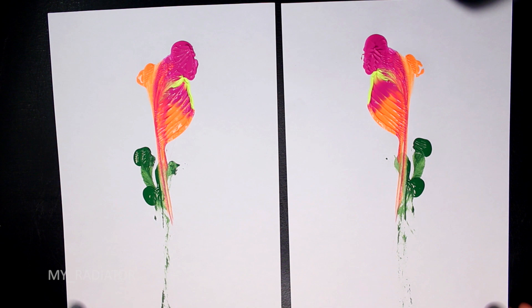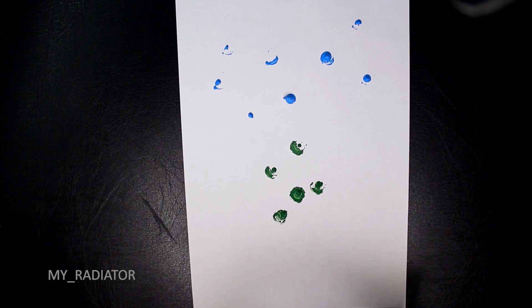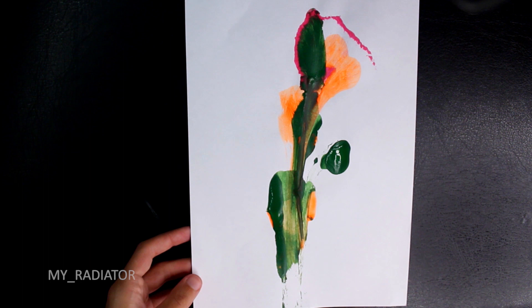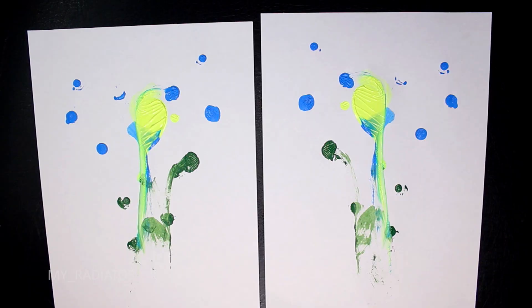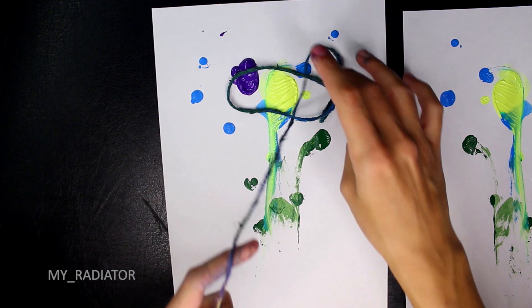There are only pluses here: it's easy, it looks very interesting, colors mix together creating a nice paint gradient, and there are no folding lines. As you get to know your paint and how the method works, you can think about the tones and placement — for example, if it looks like a flower, try bright tones on top and green in the middle and bottom. If you don't like the result or it looks too simple, just add more paint on top and repeat the process.